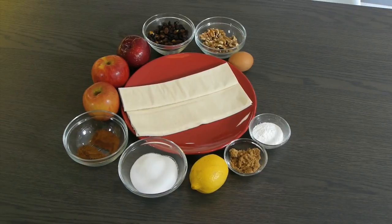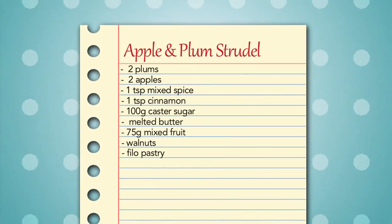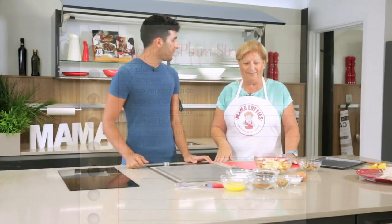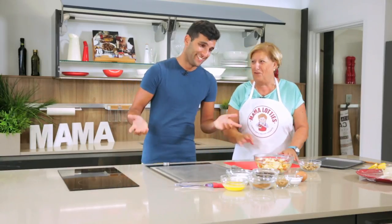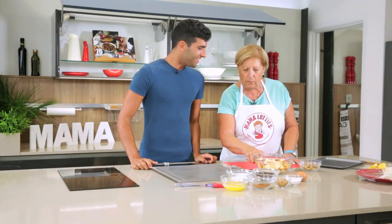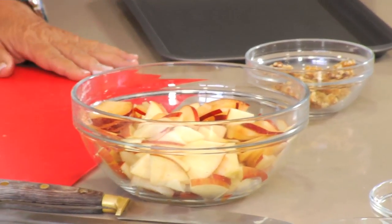Welcome back. Our soup is done. But before we move on to our main dish, we'll first prepare our dessert as that's going to need some time in the oven. What a treat Mari has in store for us — rich, heartwarming apple and plum strudel. Mari, I'm excited for this because I've never made a strudel before. So am I — I've only done it once.